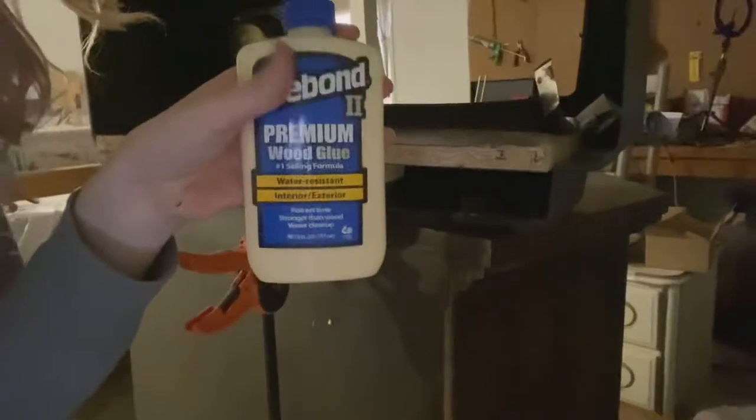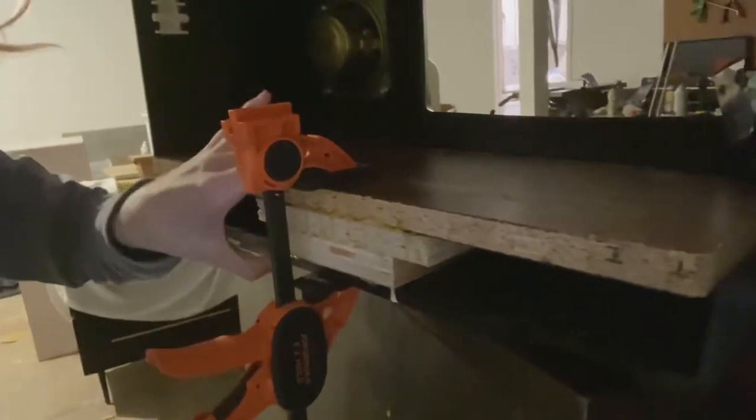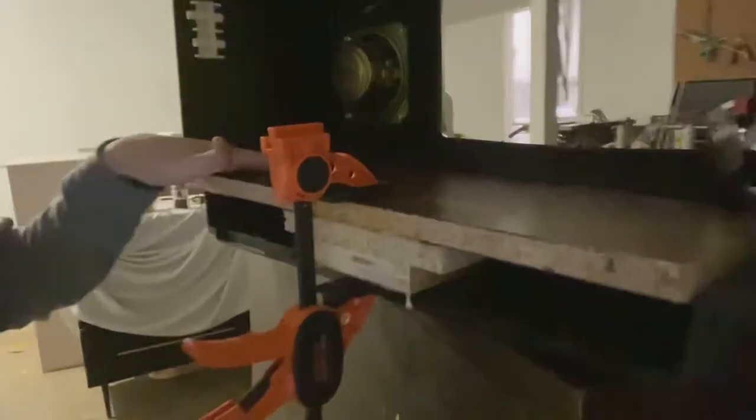I'm using wood glue — just any kind of wood glue will work — and a wood clamp to hold everything in place so it glues and seals on to the bottom. Now I have my base for the inside of the TV.